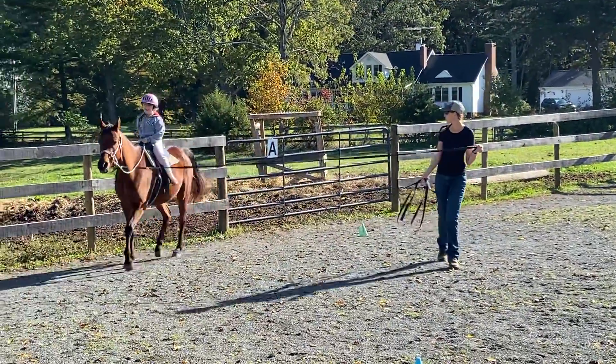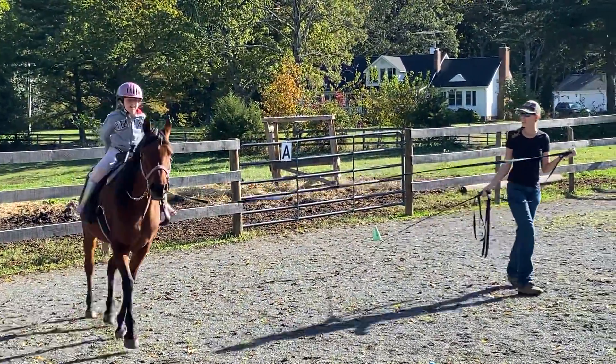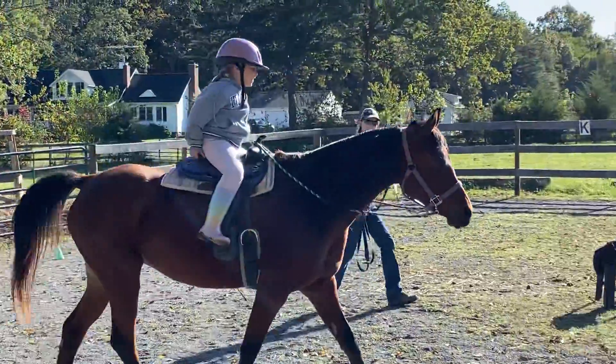Let's try. You can do it. Good job. Long legs. Good job.